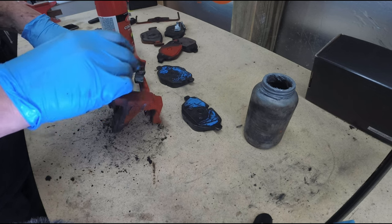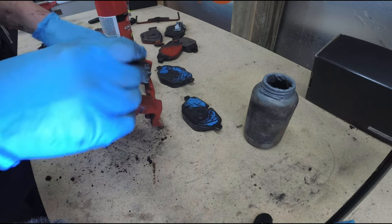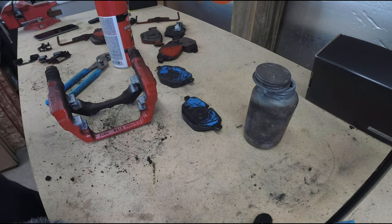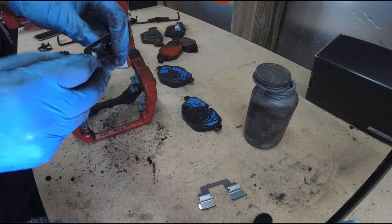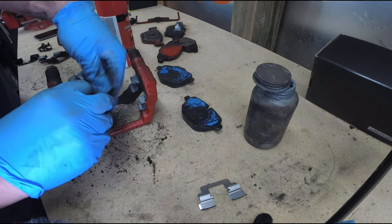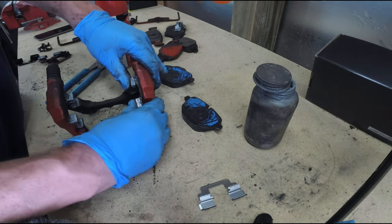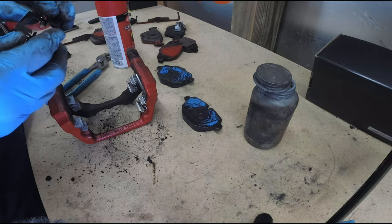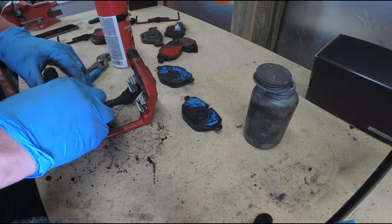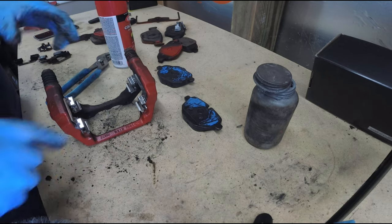The rear brakes don't usually need to be changed that often. Now we grab two of our shims from the brake kit and we're just going to push these on. The slot side goes towards the surface, just like that. Then push this one on as well.